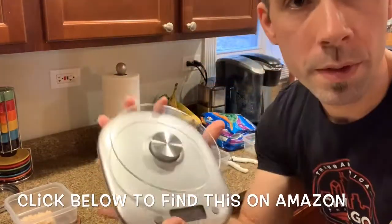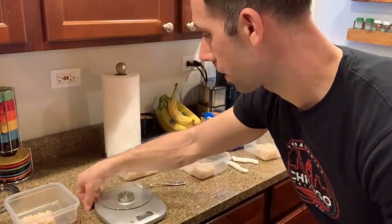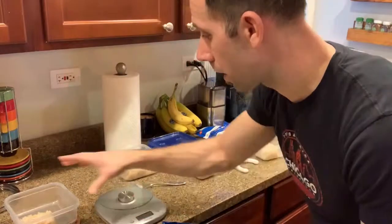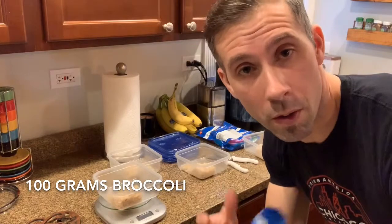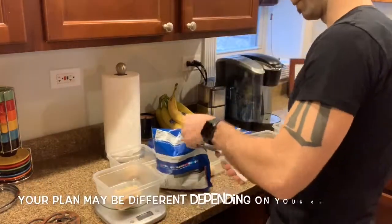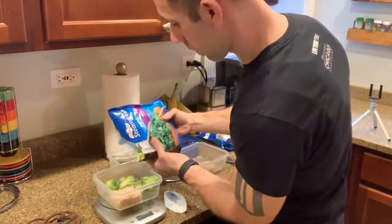Next comes the handy food scale. I'm going to use this food scale — it's made by Taylor. I like it; it weighs up to about 11 pounds of food, which isn't too bad. Today I'm going to use broccoli because I'm on a broccoli kick. I'm going to use my food scale and weigh out 100 grams of broccoli per container.